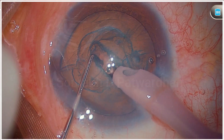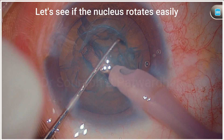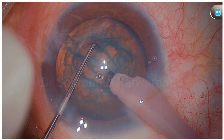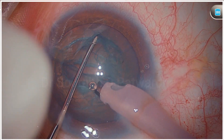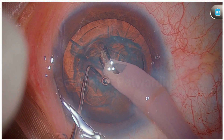The right depth is important. Now you can see that when I try to rotate this nucleus, it is not rotating that easily. When I try to rotate it further, you can see there is resistance. I am trying to do bimanual rotation here, but still the nucleus does not move easily. That is an indication that the hydrodissection has not separated the nucleus from the capsular bag.